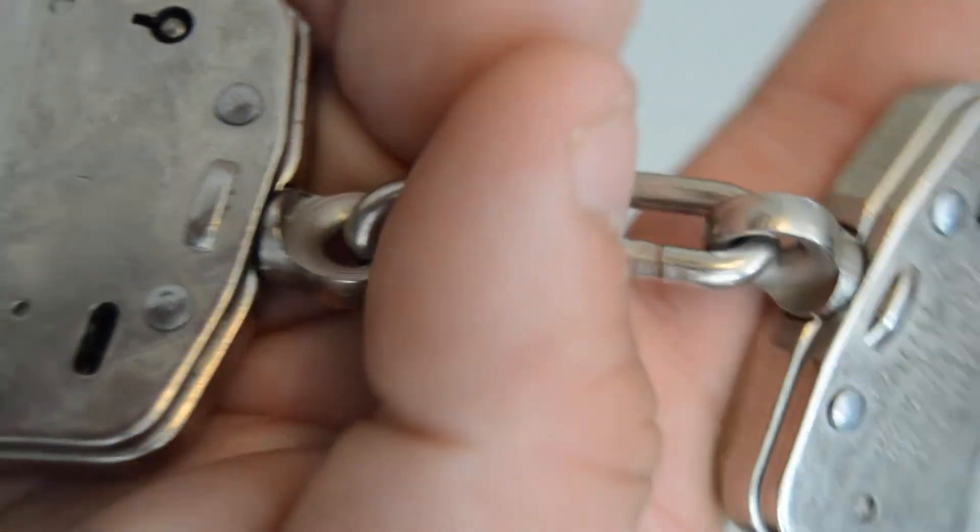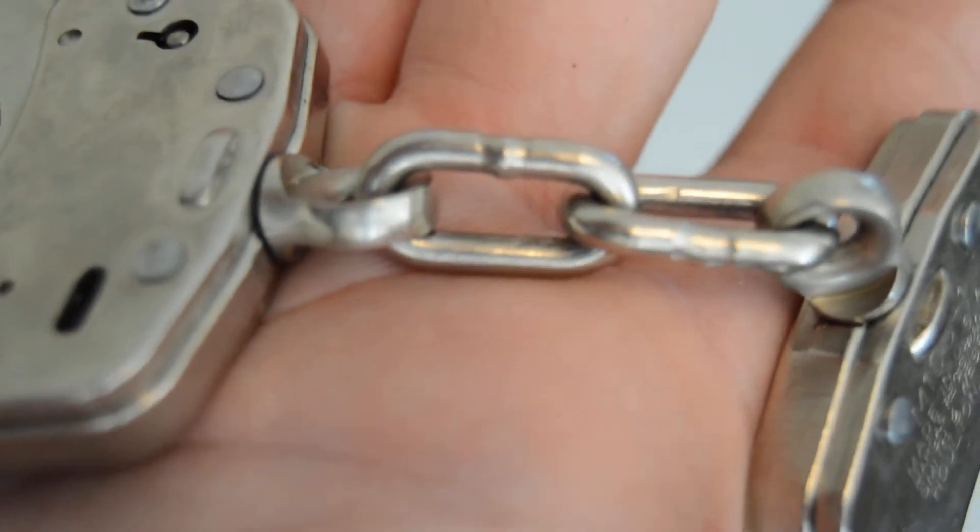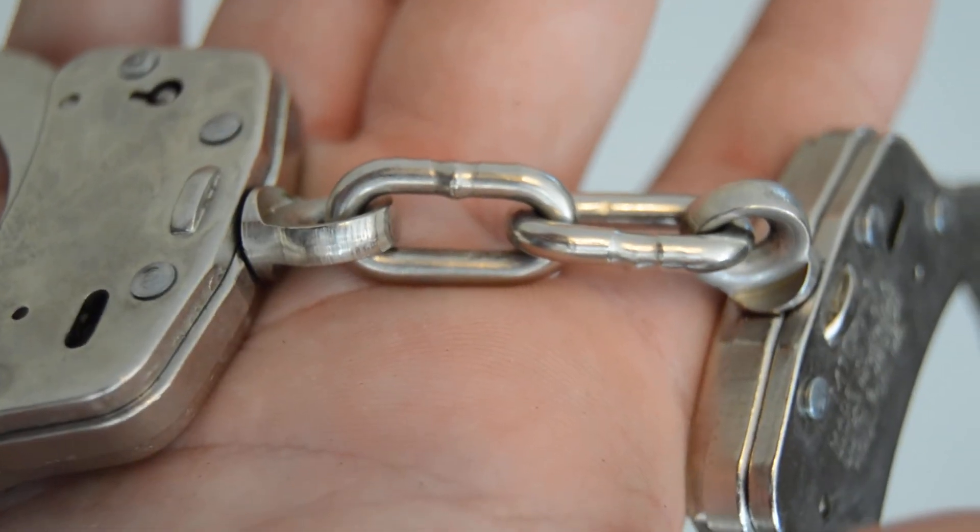The chain links — there's no way you're going to break them if you're in cuffs, because these things are welded and they are very strong.